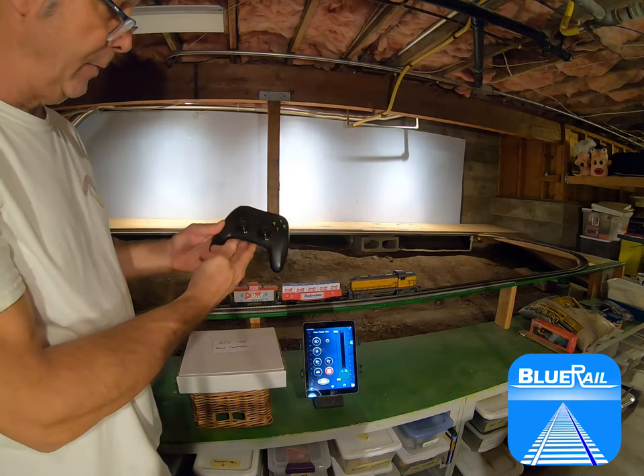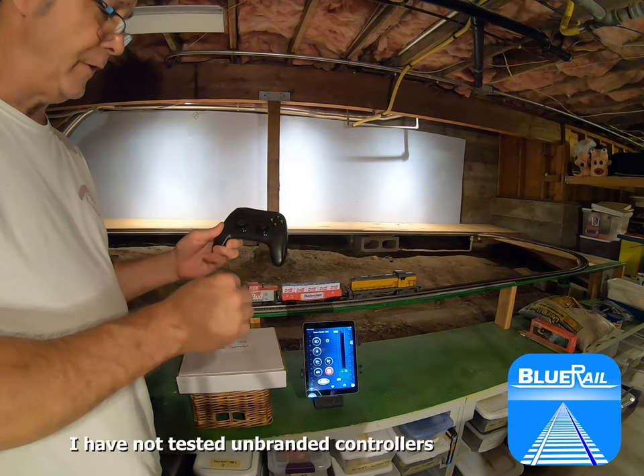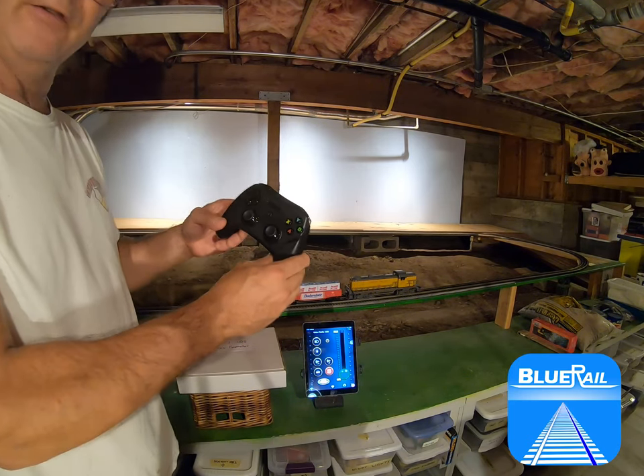You can buy these anywhere — I get them on Amazon. They range from cheap unbranded ones around $20, up to a really nice one like this, which was about $60.